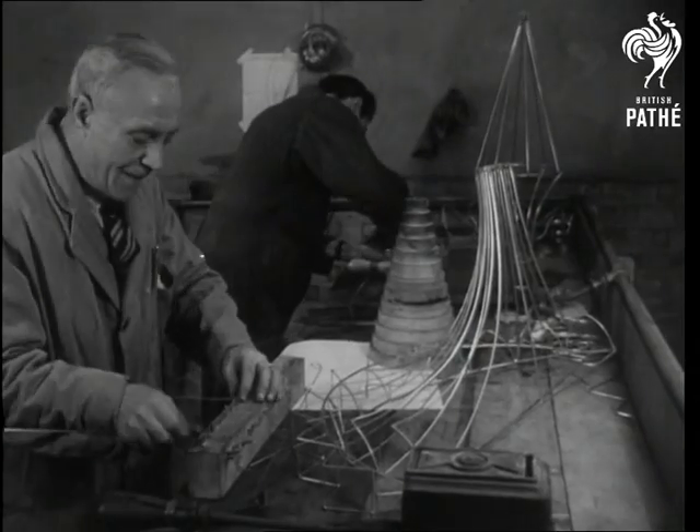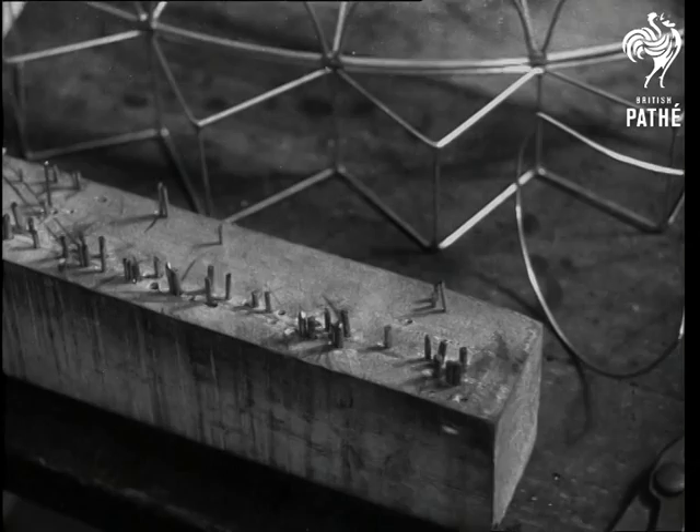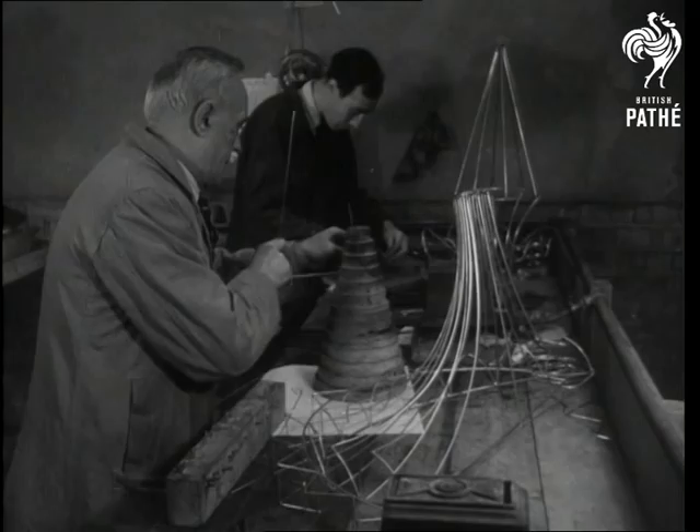This is not a back room of the back room boys, and these wire frames are nothing to do with radar. Something much simpler than that — it's the starting point for lampshades of the future, in 101 different shapes and sizes.